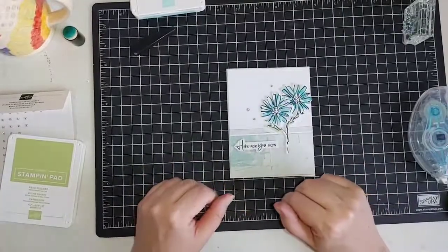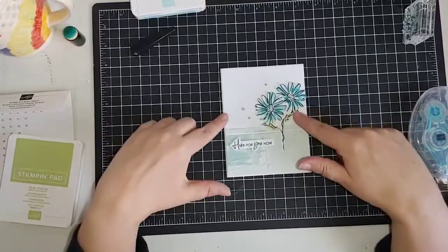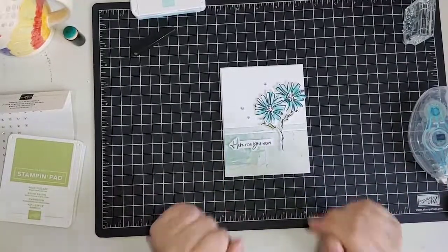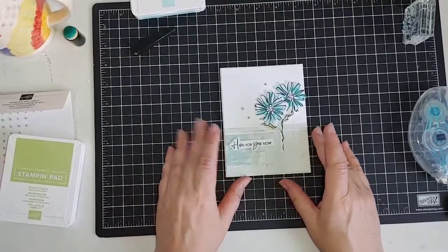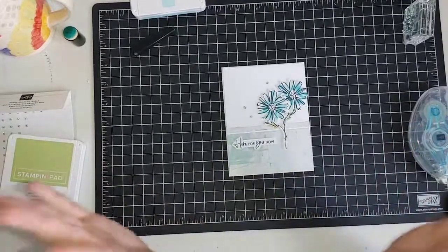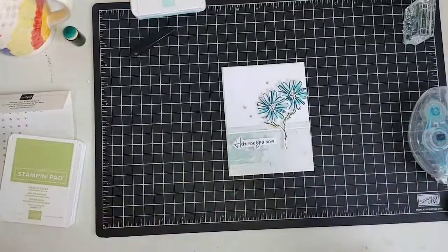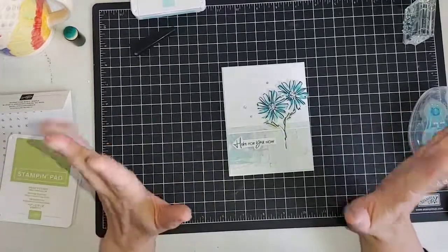Substitute this out for the stamp set you have on hand, or I've put a link in the description of where you can find the Color and Contour bundle. If you liked what you saw today, go ahead and do that, and if you enjoyed this video I would love and appreciate if you would share it with those close to you who might enjoy crafting as well. Happy Wednesday, enjoy the rest of your day, and I hope you get a chance to do a little creative creating today. Happy stamping — thanks for joining me, bye!